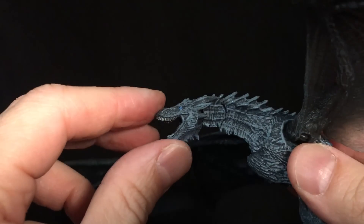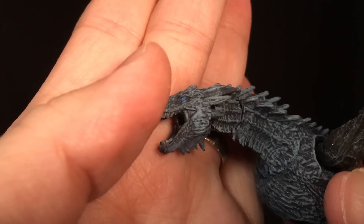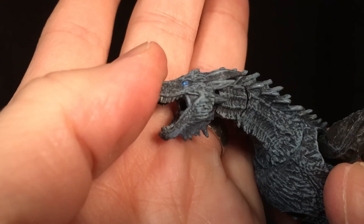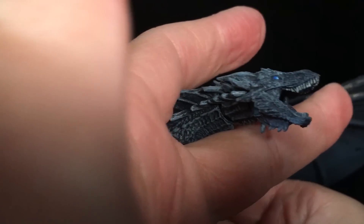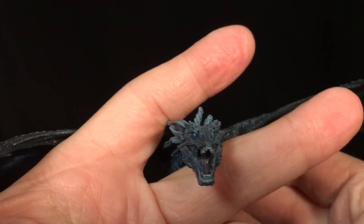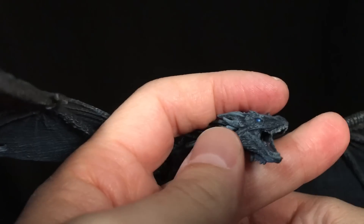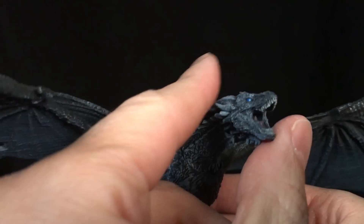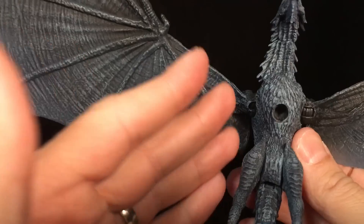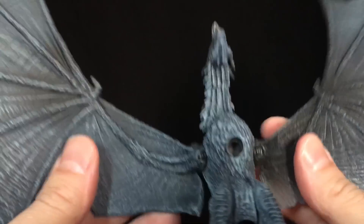Looking at this profile, that looks nice. Going closer, the head sculpt is really great — I think that looks fantastic. The teeth look good, the eyes look good. I like the blue icy eyes — very nice. The tongue is painted on the inside. The teeth are painted, very small teeth, but done pretty well. I do dig it.